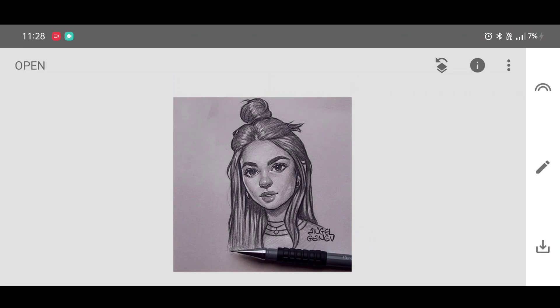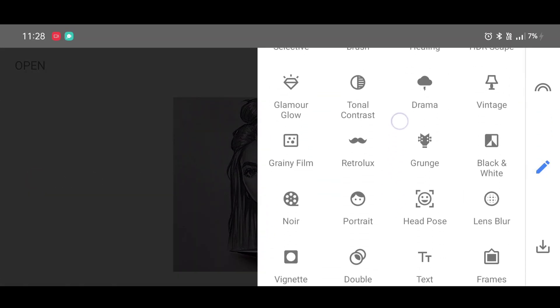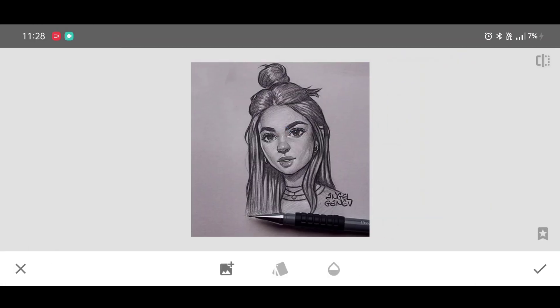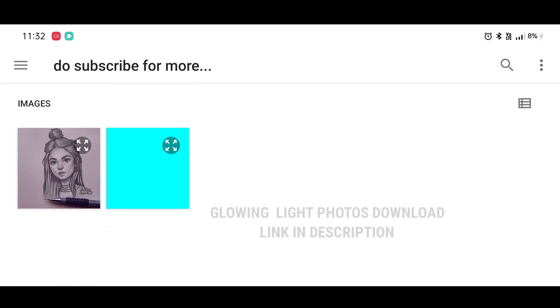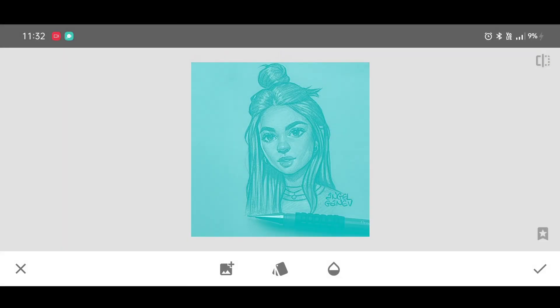Here is the before and the after. Now for the last step, go to the tool section, scroll down, and select the Double Exposure tool. We are going to create the glowing effect. Click on 'Open Image' — I have given all the glowing light photo download links in the description. Click on Select.